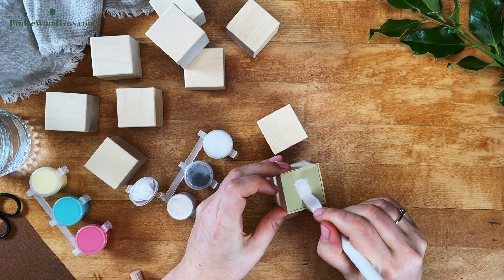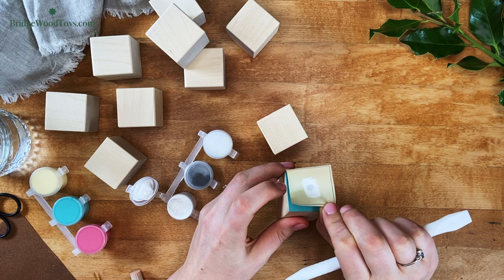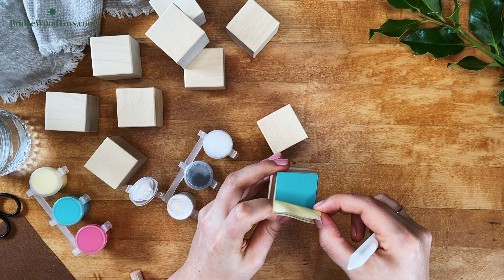If you're applying your stencil and you did not get a perfect image, don't worry — it's an easy fix. Just wipe it off right away with a paper towel. You might need to lightly sand or repaint the surface underneath, but wiping it off quickly is going to save you a lot of time.